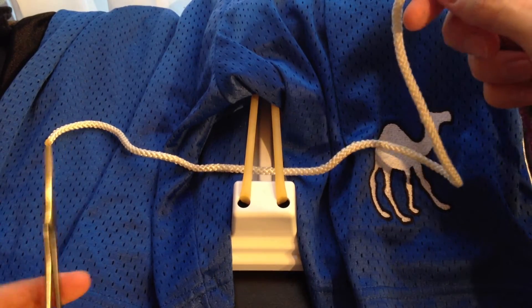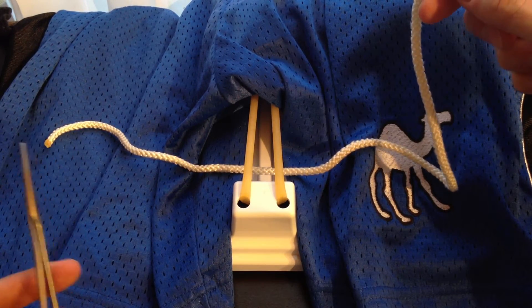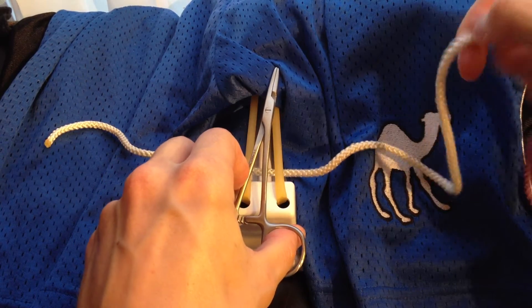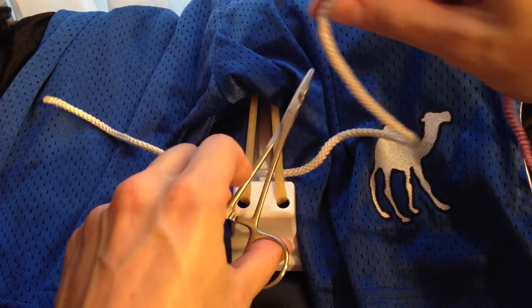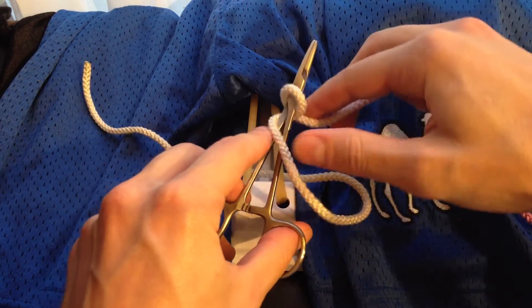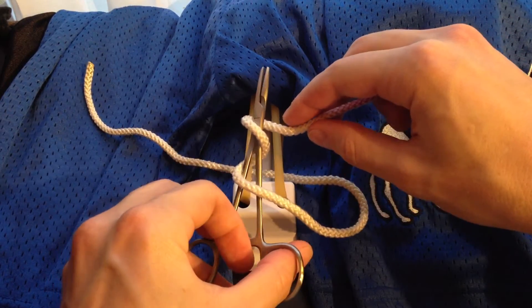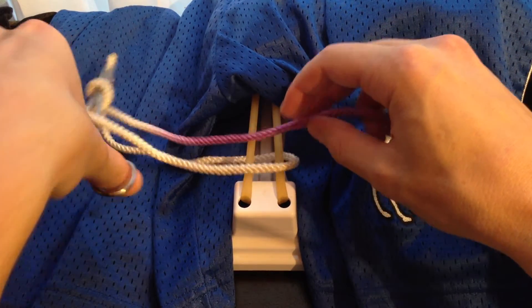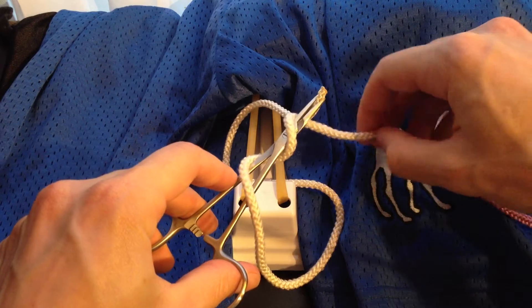When you pull this through, you want to pull your thread most of the way through, just leaving yourself a short tail on the left side to work with. You're going to hold the long side with your right hand. To start with all of these knots, you're going to put your instrument right on top of the incision. You're going to take the longer end and loop it twice around the needle driver. Next, you're going to grab the free end as close to the tip as you can — this makes it easier to pull through the loops you just created.